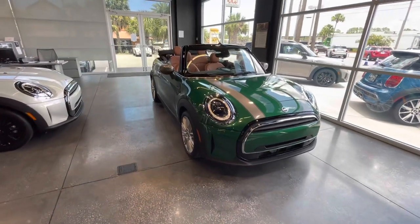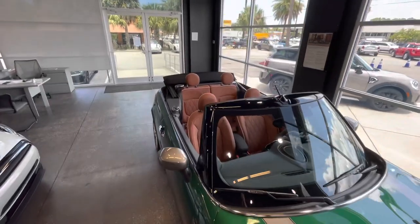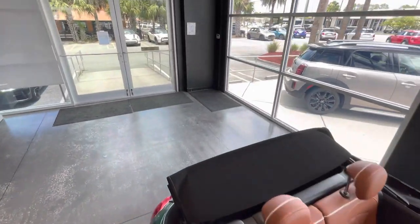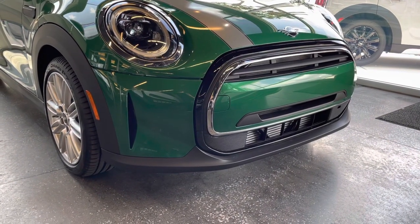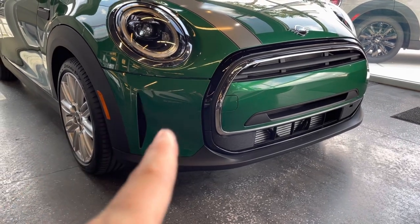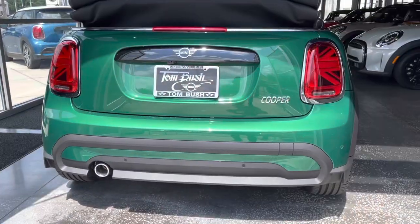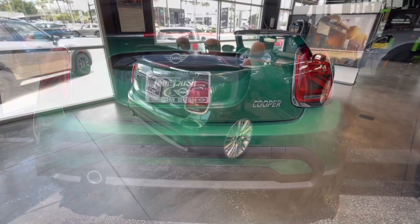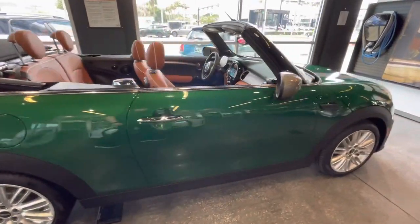Hey guys, it's Daniel here again with some more tips and tricks on a 2022 Mini Cooper Convertible. It has been refreshed on the front and rear bumper for the new 2022 model year. You've got a side curtain here for increased aerodynamics and a body-painted color front bumper as opposed to the old black. Here's a nice view of the updated rear bumper.